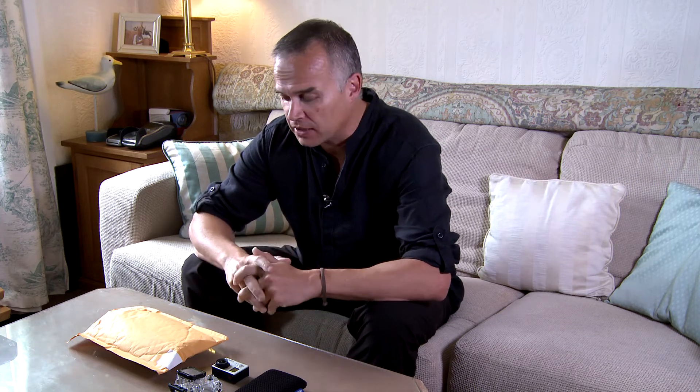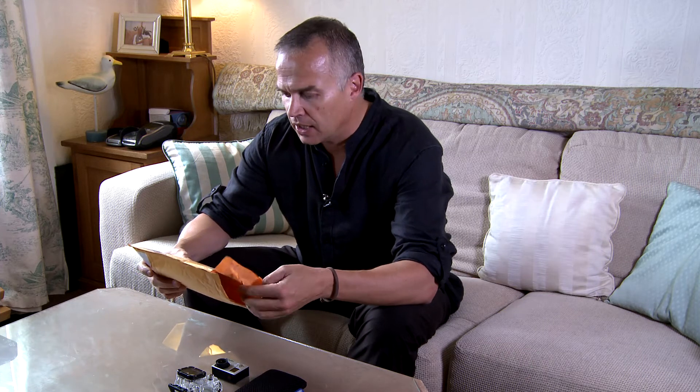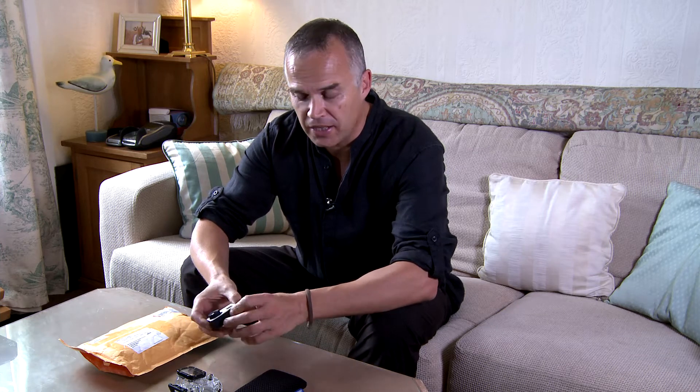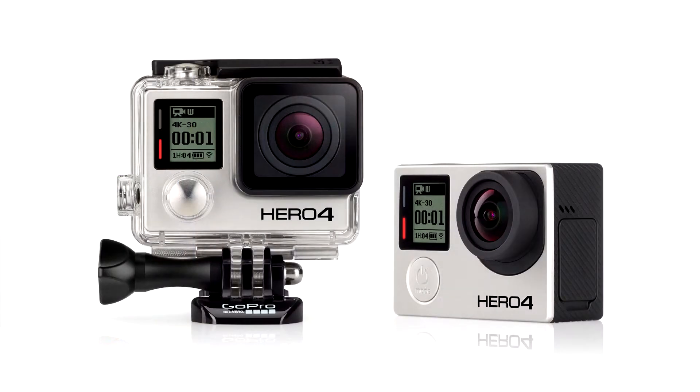One of the cool things about doing what I do is I'm not always told I'm going to be sent products, so occasionally I'll just get a nice little surprise through the post with an email asking me if I'll review their products. Recently I got sent something from a company called Switronics Incorporated in New York. If you like GoPros like me — I absolutely love these little cameras — I've used everything from the GoPro 1, GoPro 2, and the HD Hero 3, and now the 4 is out I'll be getting one of those.